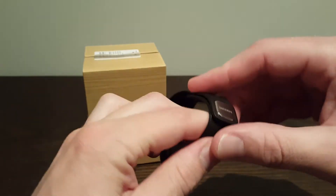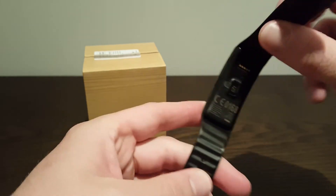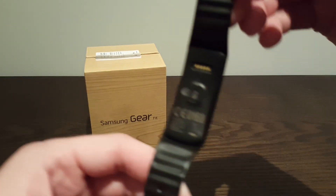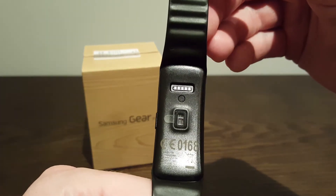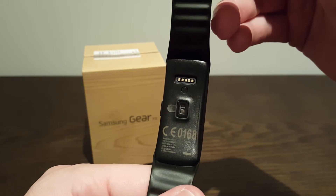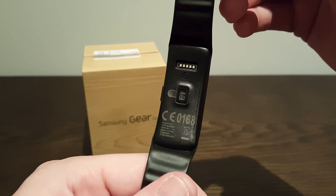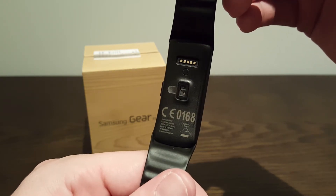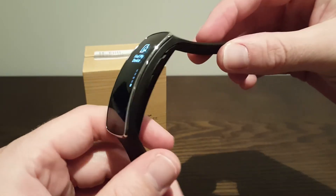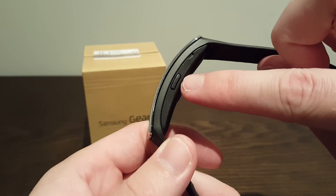Moving around underneath, you've got the power prongs up the top, which is where you put the little cradle on — I'll show you that in a minute, that's how you charge the device. And then the heart rate sensor in the middle, which I haven't taken the plastic off of yet, but that's still on there.